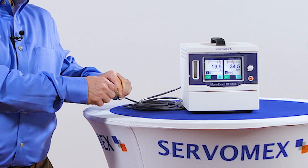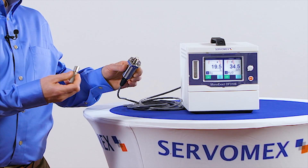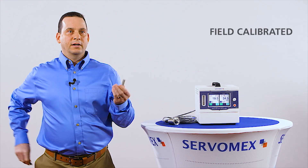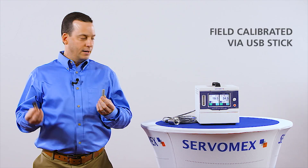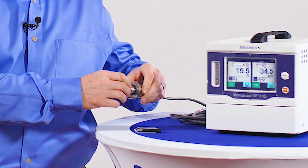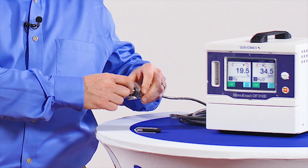Two most important features for those measurements are the fact that the coulometric sensor only needs a span reference annually. And the Aqua-Xact is field calibrating. That means that you can simply remove the tip from the transducer body and replace it with another sensor. We'll send with it a calibration on a USB stick, and you can upload that calibration in the field after you've replaced the new sensor tip.